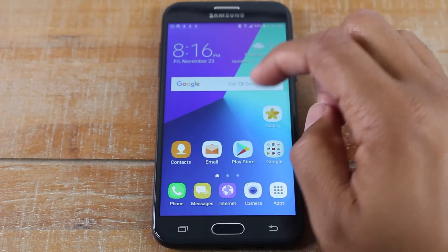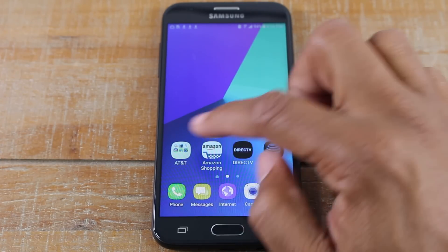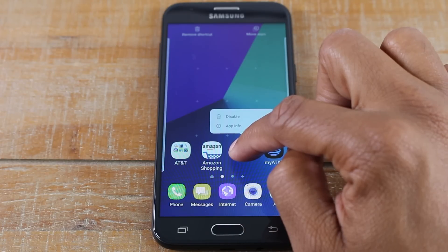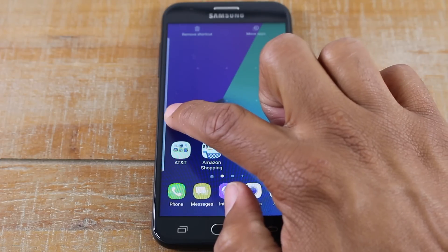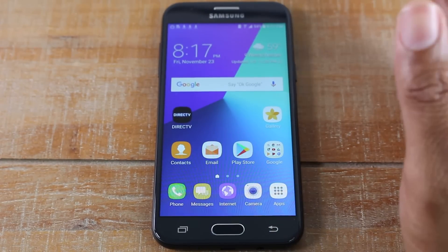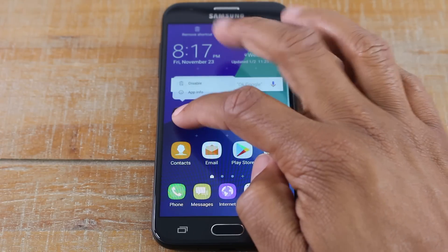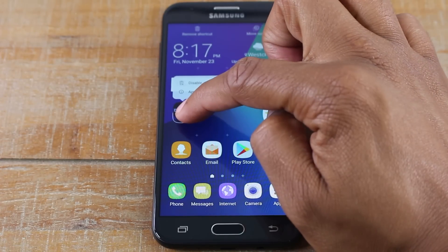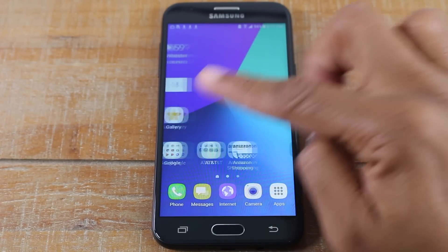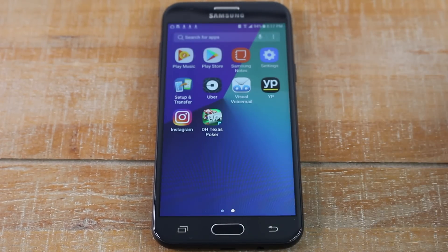The last thing we'll go over is how to move applications on the screen. Maybe you want to move an app to a different page — take your finger and gently hold it over what you want to move. Once the screen responds, drag it with your finger to the edge and it'll take you to the next page where you can drop it. If you want to get rid of something, hold down on it, and when two options appear at the top, drag it up to the trash can and let go — now it's totally gone from the home screen, but you can still find it in the apps drawer.